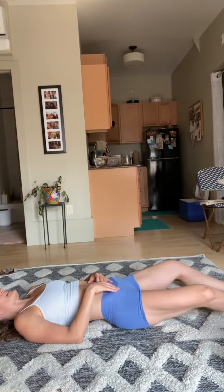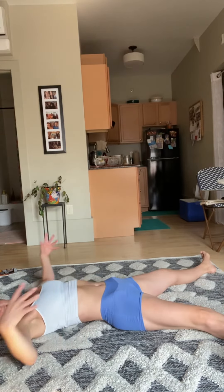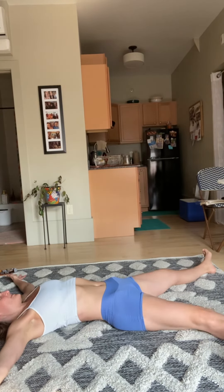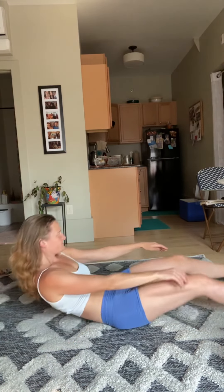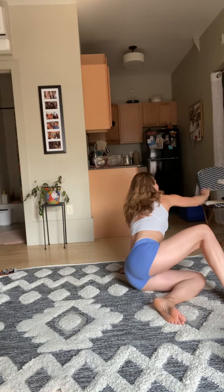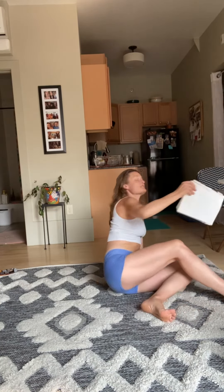Extend out through the feet, take up some space — arms can come really wide. Coming into your Shavasana, stay where you're at. A little rooting for you today. Coming back and settling into your breath.